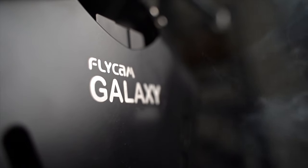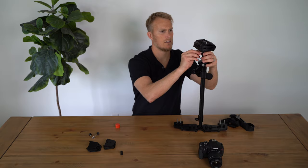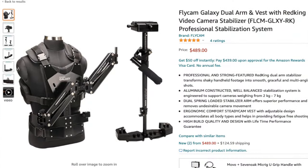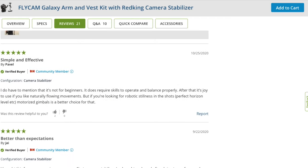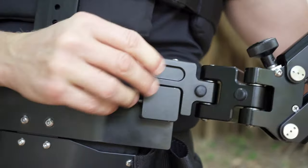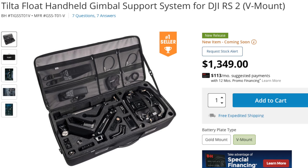My rig started with the Flycam Galaxy Vest and the Red King Stabilizer — a life-changing setup made by a company named ProAim. I wanted to make sure I didn't cheap out on this portion. The Flycam Red King has been compared by Parker Walbeck as getting identical results for just $200 compared to the $800 Glidecam DGS. Since I didn't already have a body vest or arm, I went with the bundle package. This vest and arm setup was the best deal with the best results. I chose this over the Tilt-A-Float system because the Galaxy has a quick release for the arm, so you can take off the entire rig and put it back on without rebalancing. With the Tilt-A-Float, you'd have to rebalance the arm every single time.